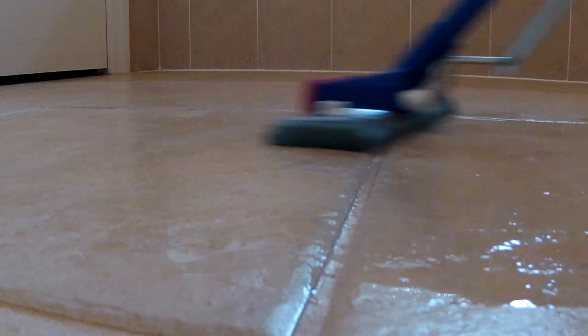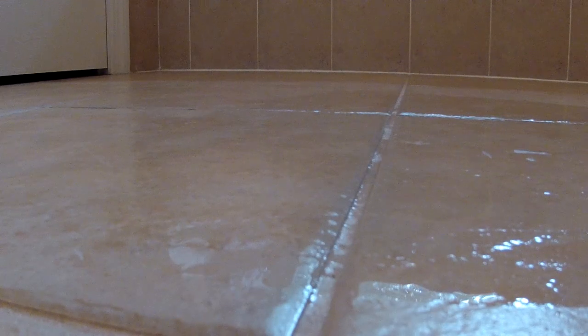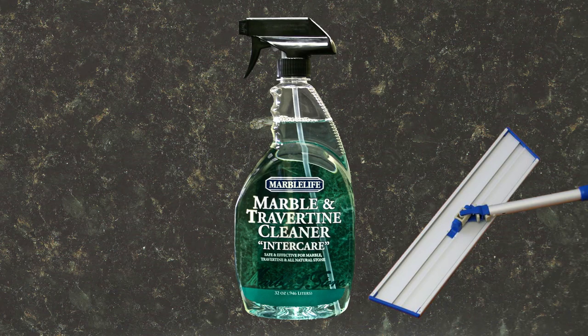The grout joints are lower than the tiles and are very porous, allowing dirty mop water to continually deposit new dirt into the grout. A fantastic alternative, which is not only healthy and more eco-friendly, it results in a cleaner looking, feeling, and smelling floor. The answer is Inner Care, a microfiber mop, and a bag of cheap microfiber towels.